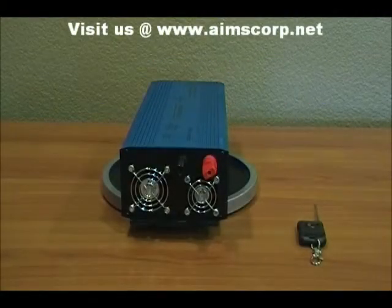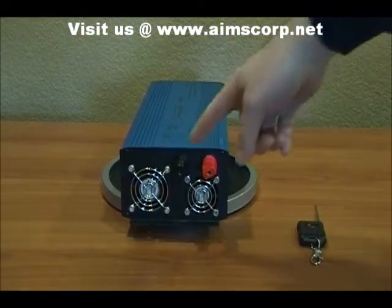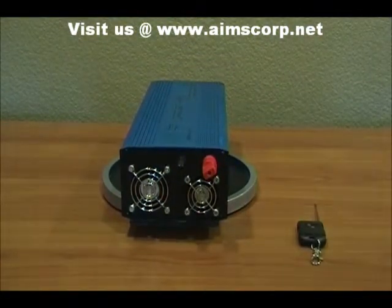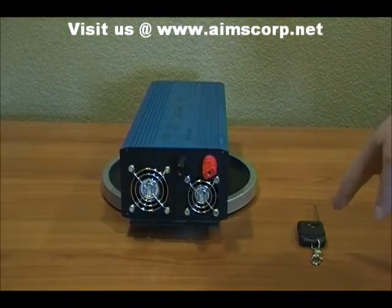This is the AIMS 1500-watt pure sine power inverter. On the DC side you'll see there's a black and a red terminal post. There are also two cooling fans on this unit. Right next to that you'll see the free wireless remote that comes with this inverter.